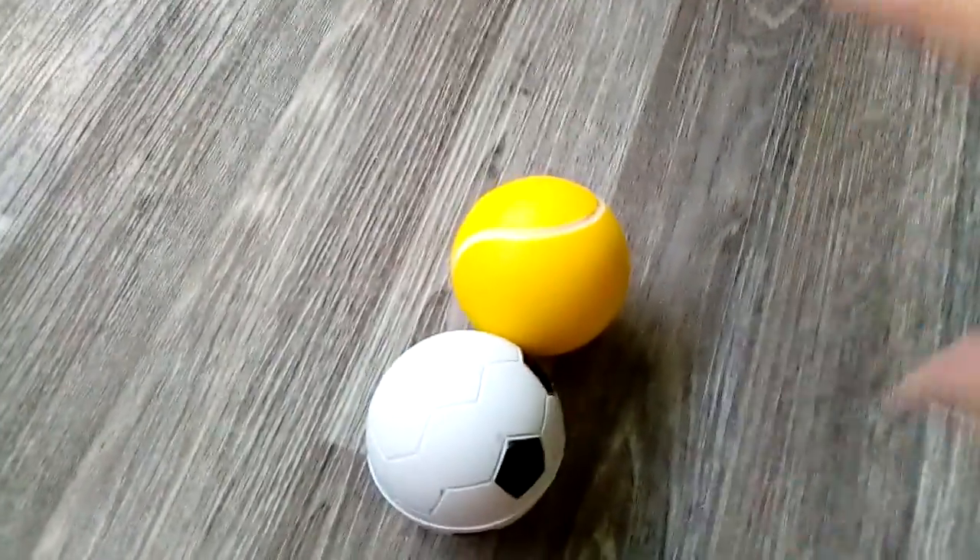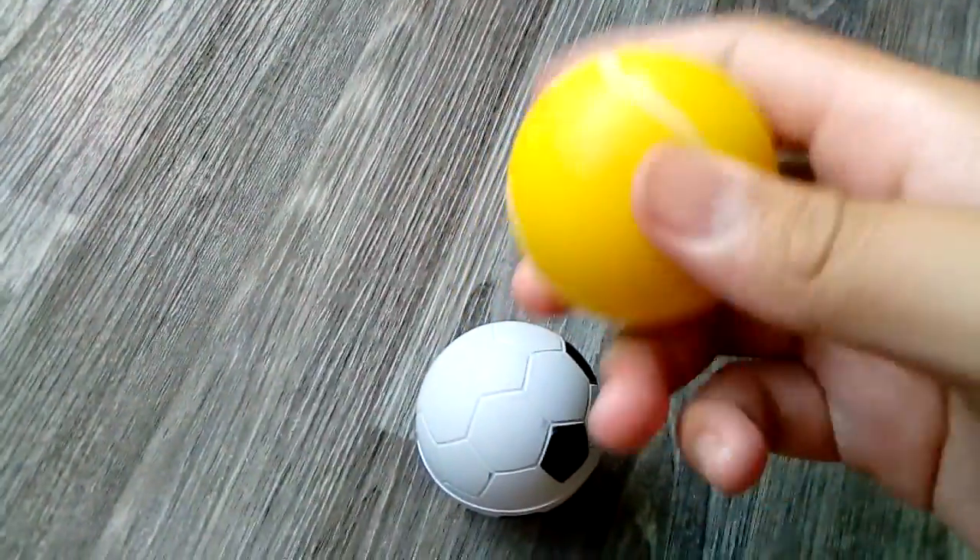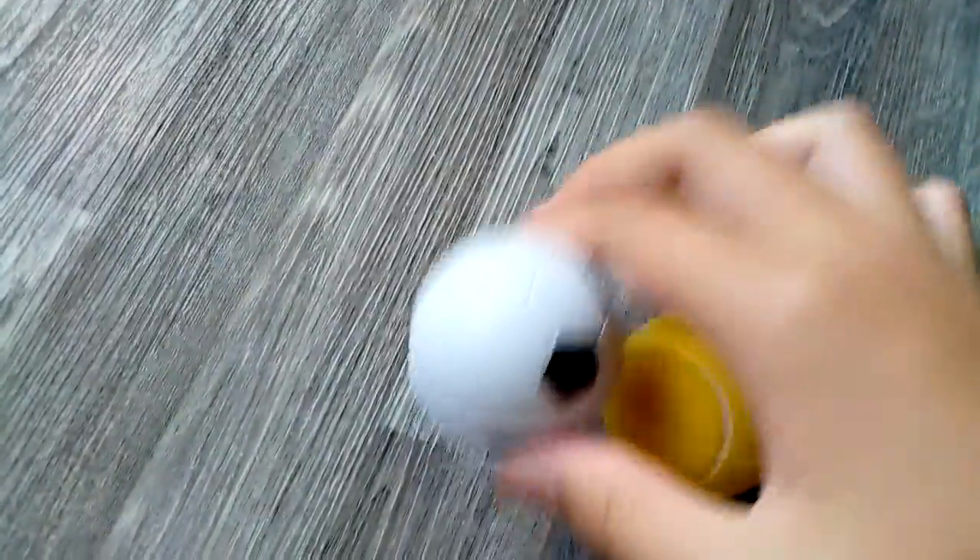Next I have these mini stress balls. I have this tennis ball and I have this soccer ball.